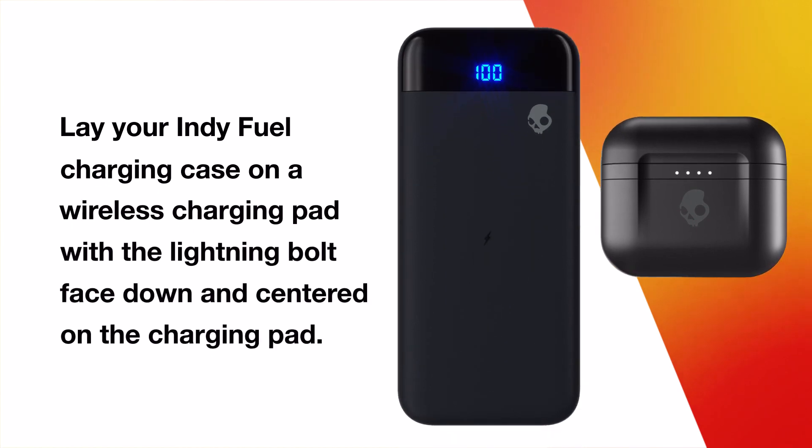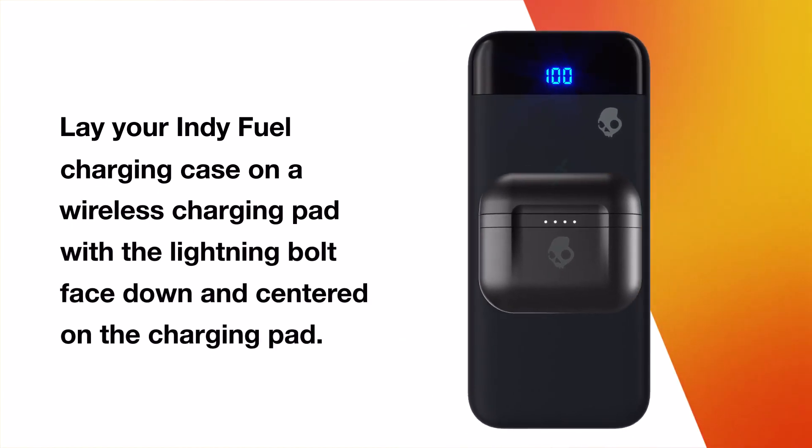To charge your IndieFuel case wirelessly, simply lay your charging case on a wireless charging pad and make sure the lightning bolt on the back of the case is face down and centered on the charging pad.